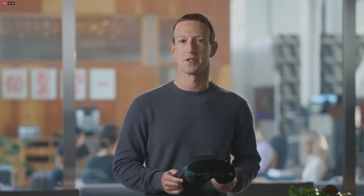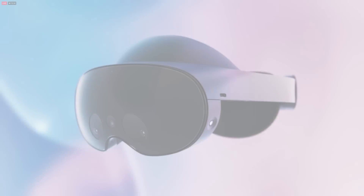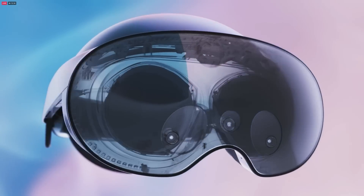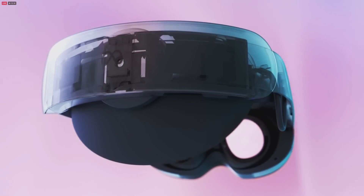Quest Pro is the first in our new line of advanced headsets, built to expand what's possible in VR. It takes what people love about Quest 2 and adds a bunch of new technologies to help you do more in the metaverse — all in a beautiful design that's comfortable to wear. It's our sleekest form factor yet, with a super thin set of lenses at the front and our first ever curved battery at the back to give it a perfect balance.